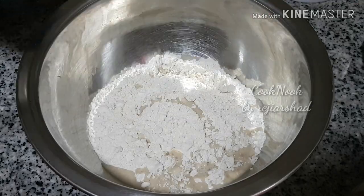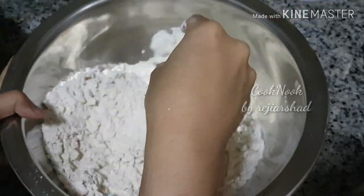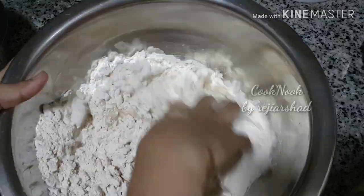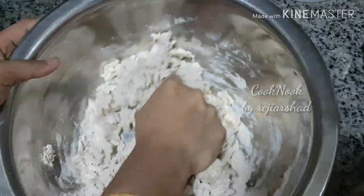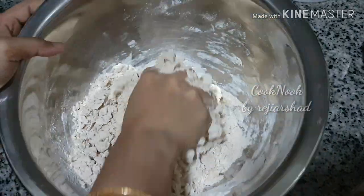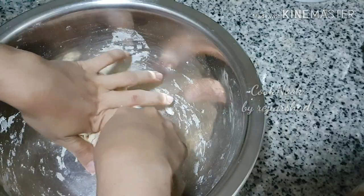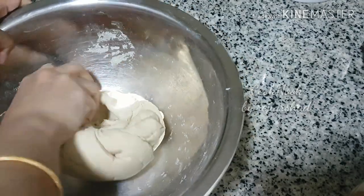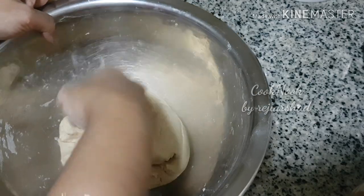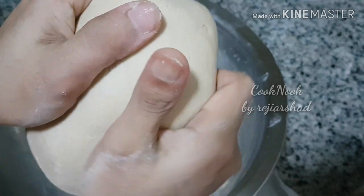Mix it with a little bit and add it. I have added 3 cups and a little bit more — about 4 cups total. As you can see, the egg is the one.